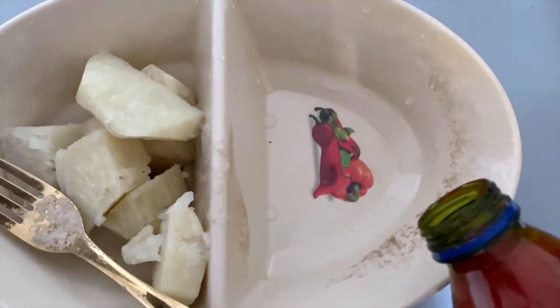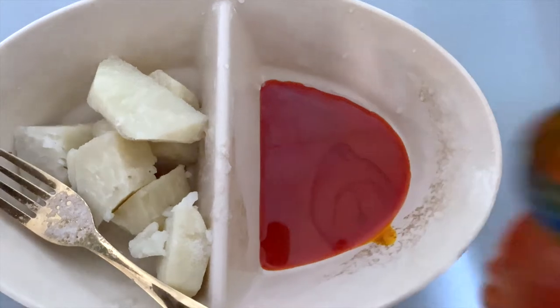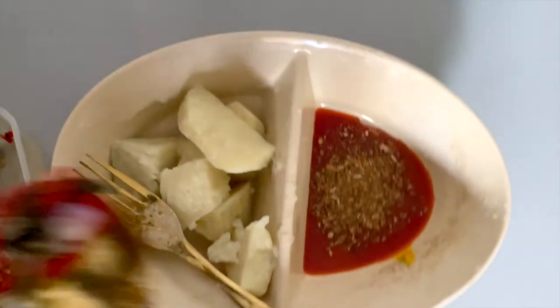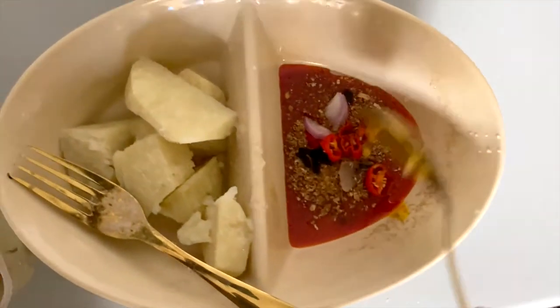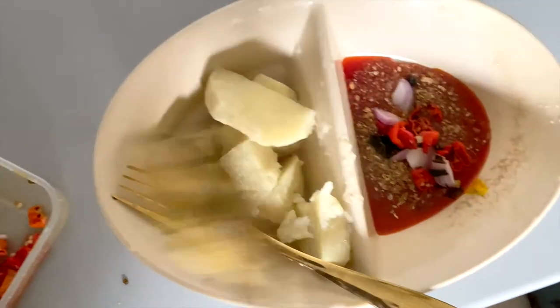What you'll be needing for this recipe is just fresh palm oil, crayfish, fresh pepper — I had to chop it with a knife — and onions.